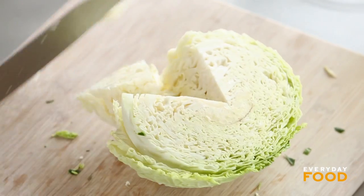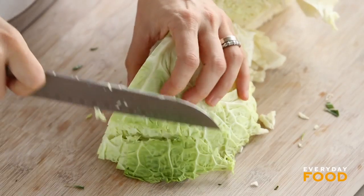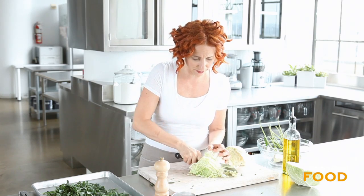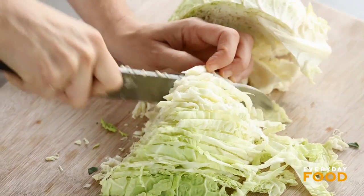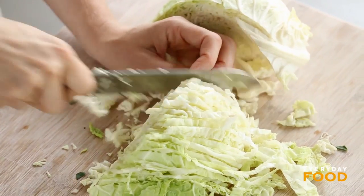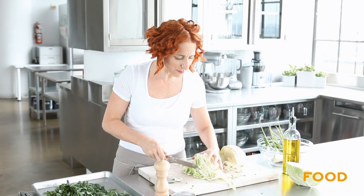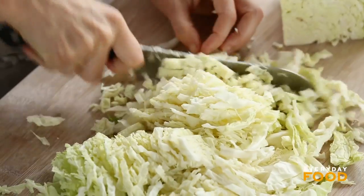About half a head of savoy cabbage. I just used the larger half because my kale was a little bit small, so I'm going to make up for it with cabbage. This dish was inspired by a dish I ate in France the first time I ever went there — braised white cabbage with haddock on top. It's so good and sweet, and you don't get fish and cabbage that much in the United States, but it's really delicious.